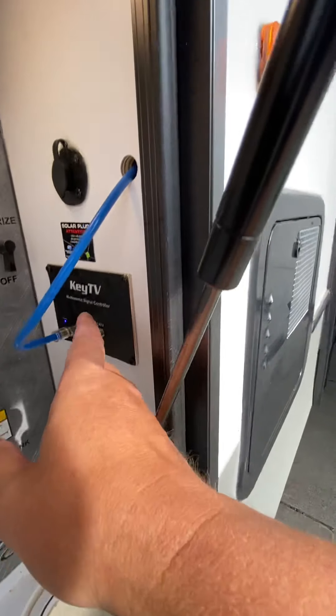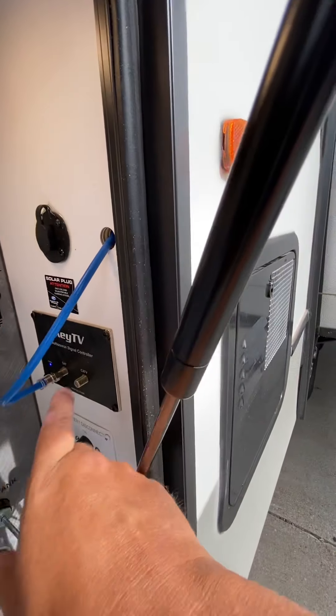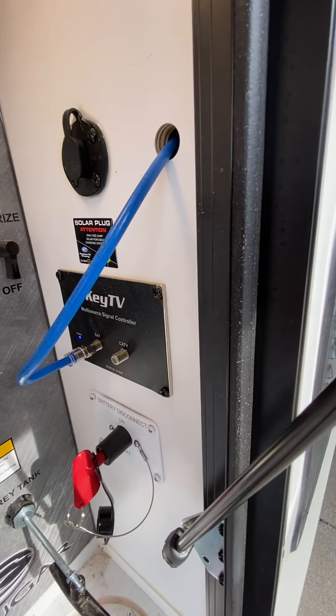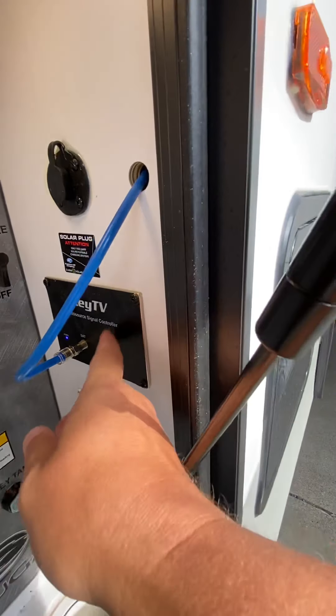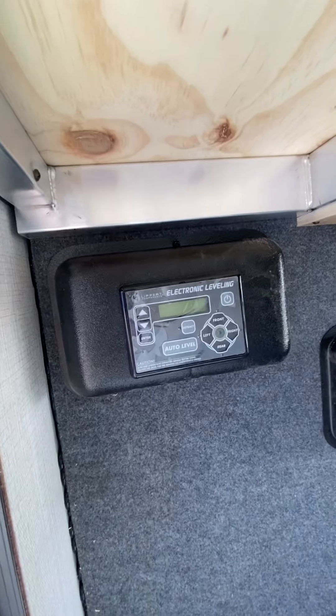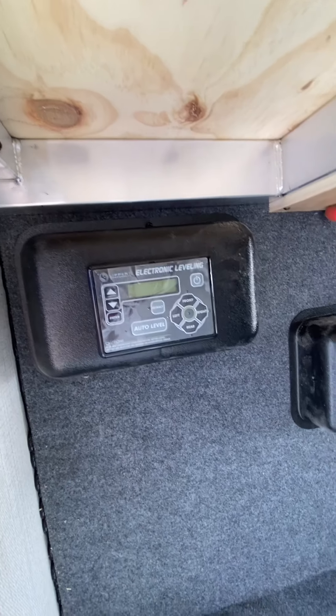Battery shutoff right here. For the satellite or cable TV, you would plug it in right here — that'll just come up from the bottom. Auto-leveling system is right here — we'll show you that when you get here as well.